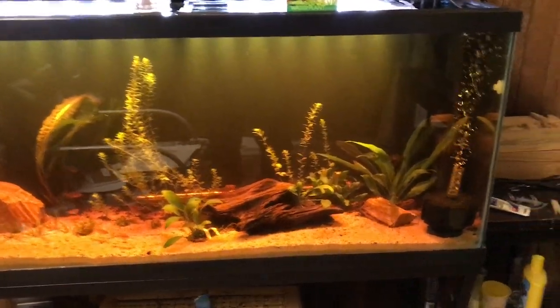I apologize for the glare. I'm going to zoom in on it here. It's supposed to be kind of tucked away and hidden, so that's why it's back there.